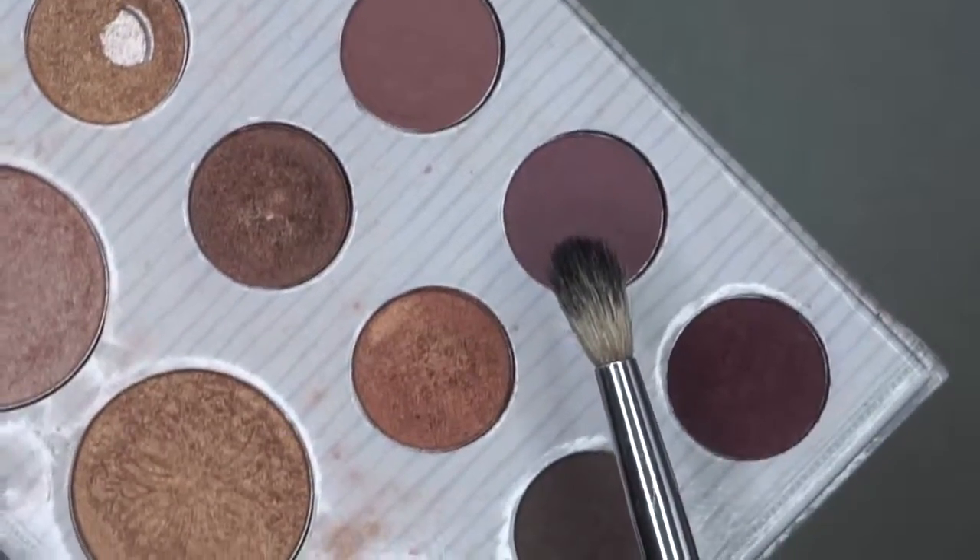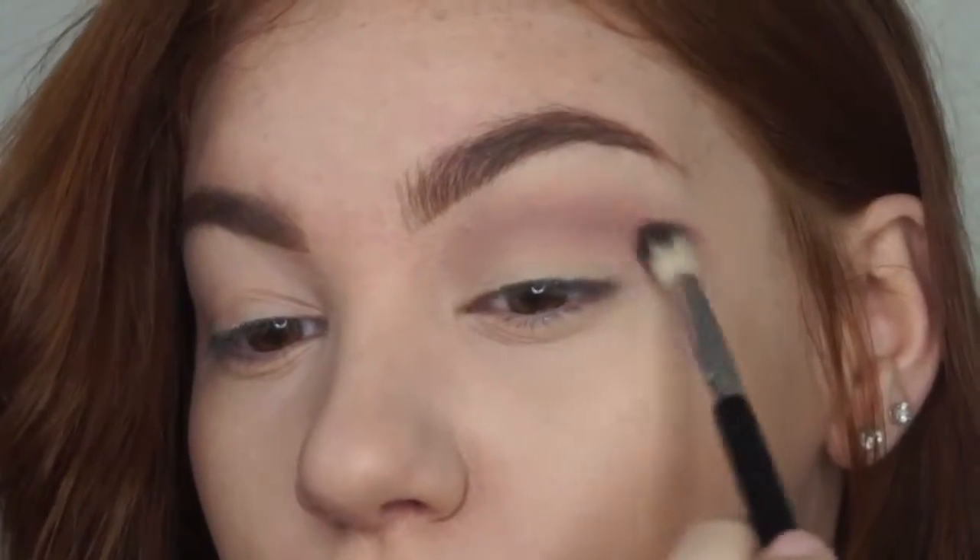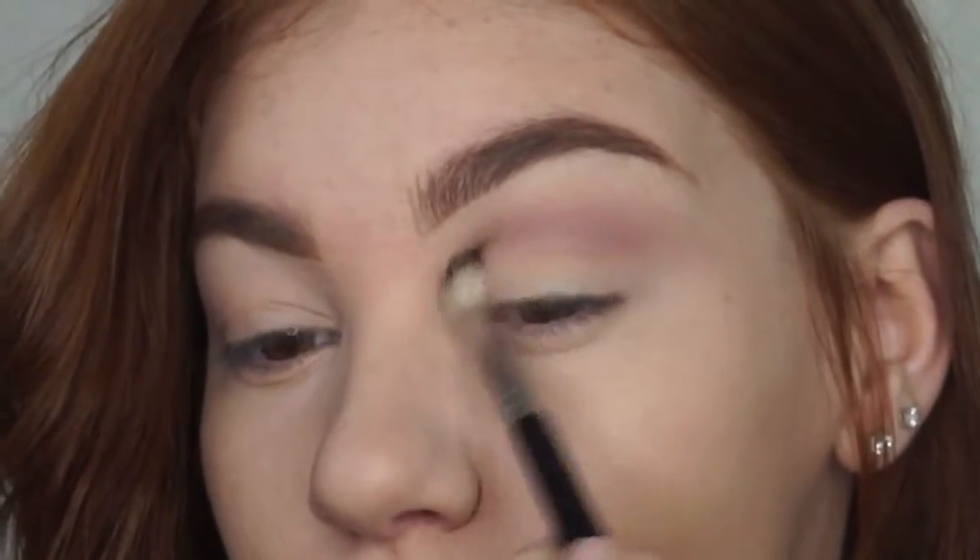On a denser blending brush, I am picking up a matte mauve shade and applying this into my natural crease to give more definition to the eye.